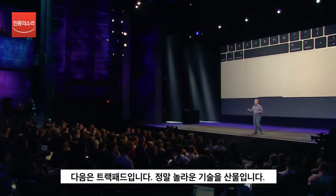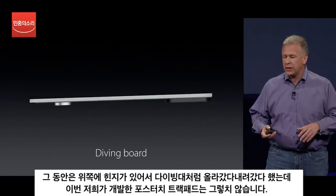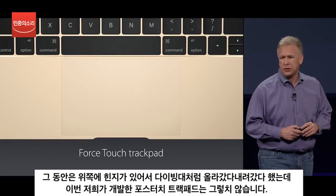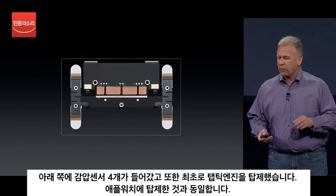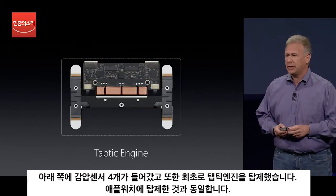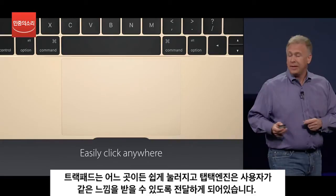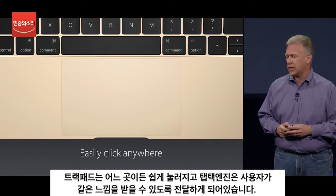Next up, the trackpad. This is an incredible feat of engineering. A traditional trackpad is hinged at the top, and as you click on it, it moves like a diving board — the top end is stiffer and the bottom end is softer. We call this the Force Touch trackpad. It has a glass multi-touch surface with four force sensors built underneath. And for the first time in a trackpad, our Taptic Engine — which you've heard about with Apple Watch — is built in to provide feedback for your clicking. This is an incredibly thin, capable trackpad, and for the first time you can click anywhere and get the exact same feel over the entire surface.